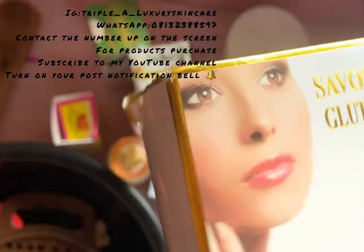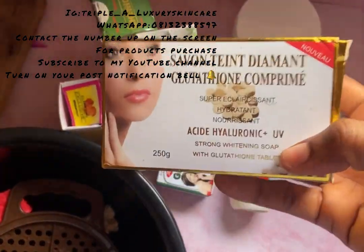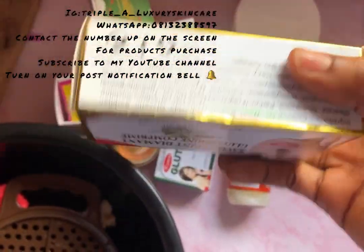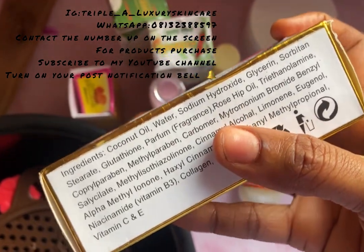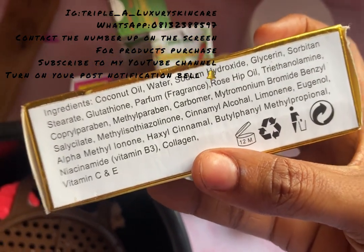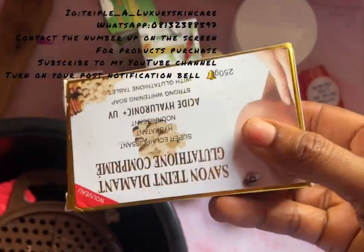I use black soap most of the time, but this time around I'm going to be using bath soap. This is 250 grams. It contains coconut oil, shea butter, salicylic acid, niacinamide, vitamin B3, collagen, and vitamins C and E — so this is a very good bath soap.